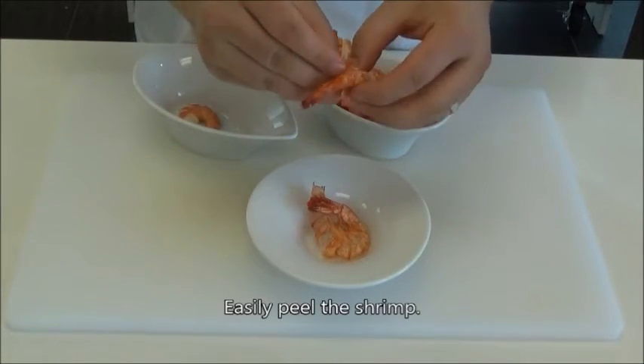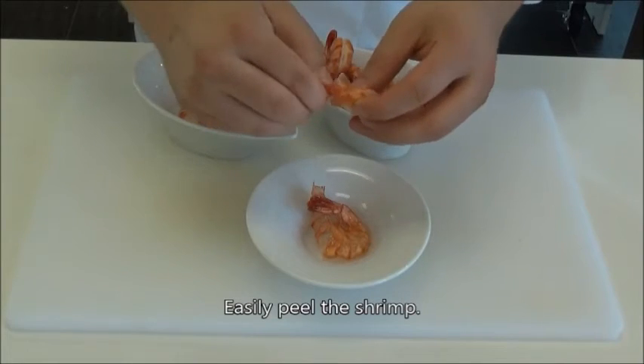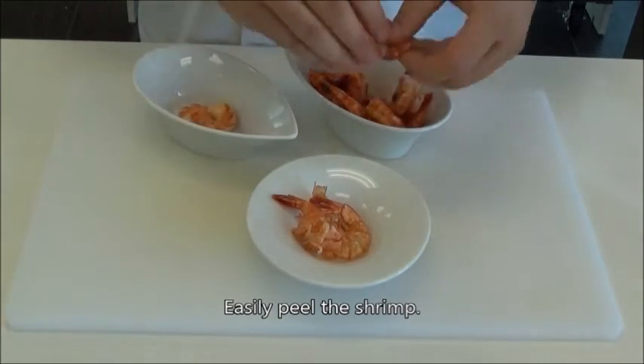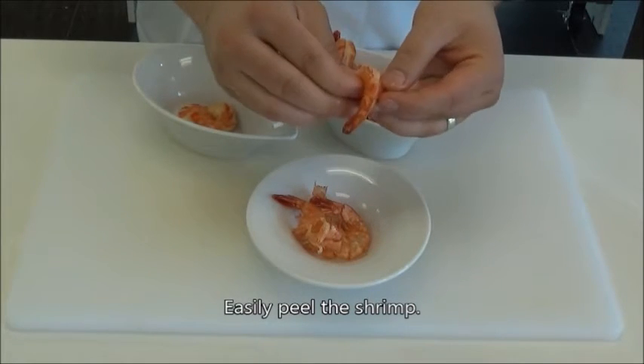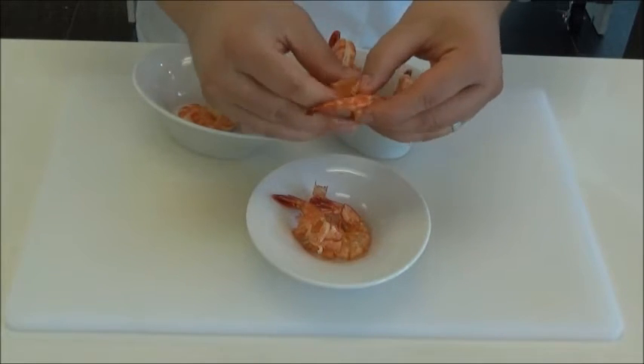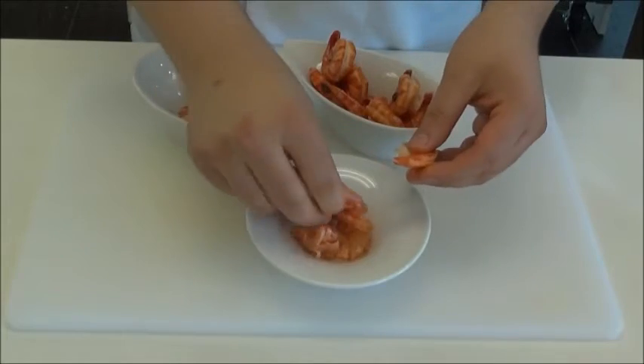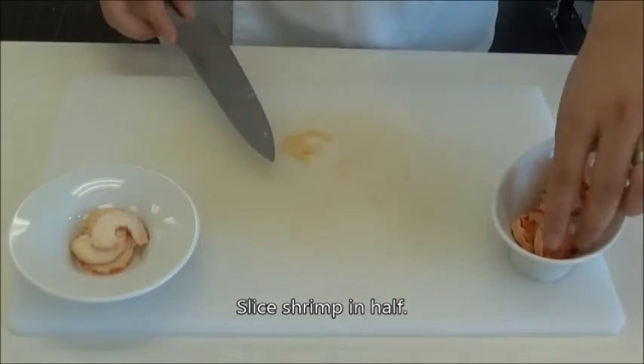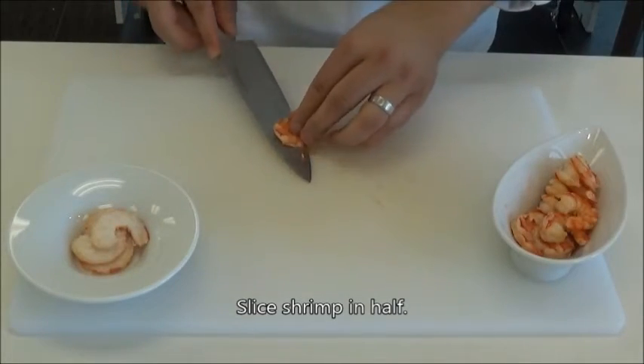Let's go back to our shrimp now and get them peeled. Just run your thumb down the sides and remove the shell from the shrimp. Pinch the tail portion of the shrimp to simply pop the rest out. Notice the great color and texture of the shrimp. Go ahead and cut your shrimp in half lengthwise at this point — this will greatly improve the final presentation of your product.